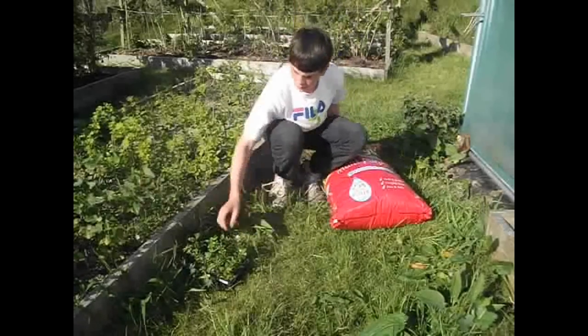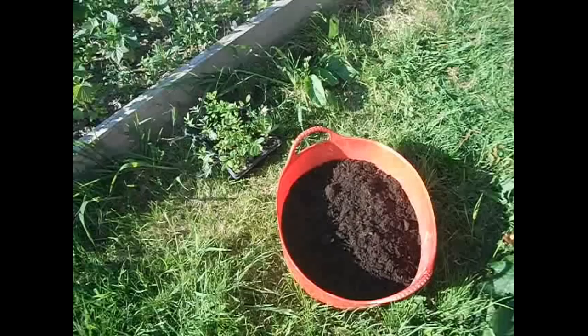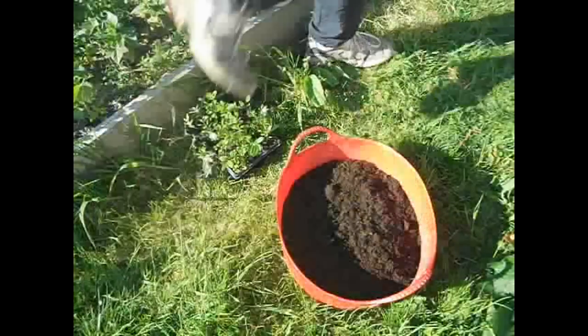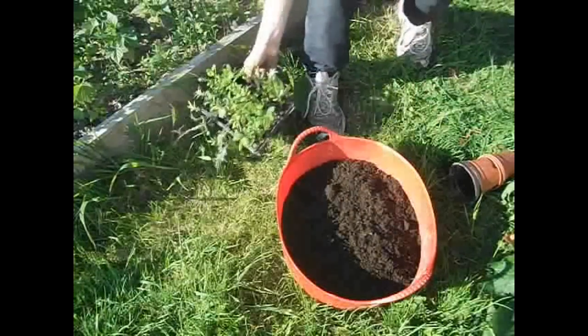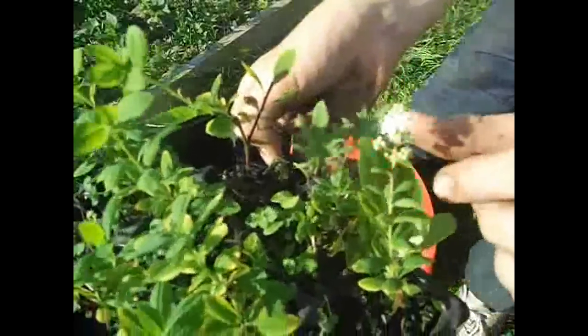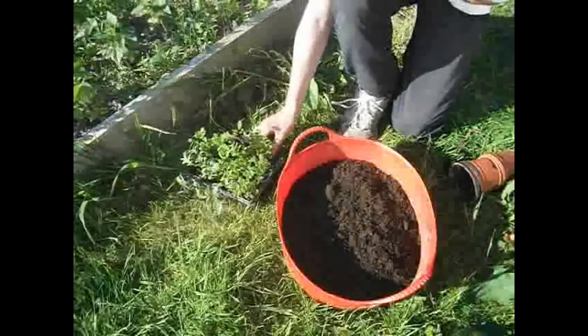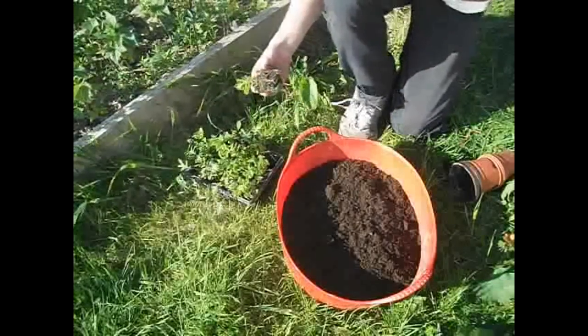Unfortunately I think I've left them a bit too long in as they've already got root bound. Another thing that I've discovered is that the spirea is beginning to flower on one of my cuttings, which isn't really meant to happen, but I decided to let it see what it does.